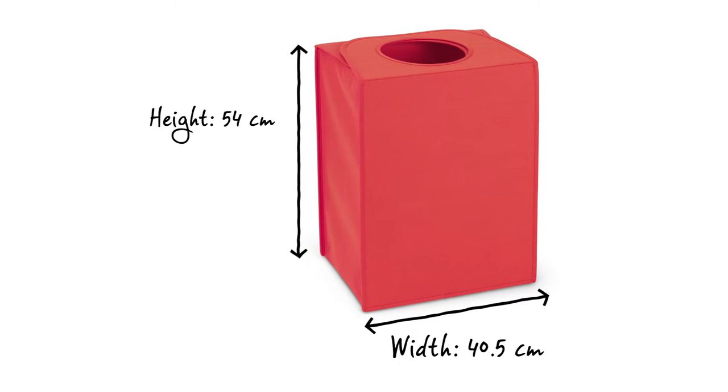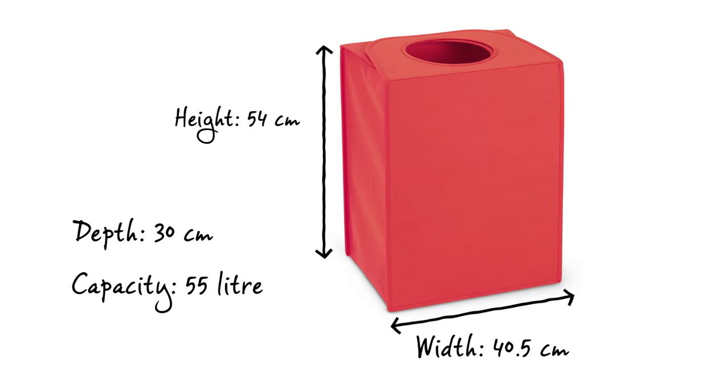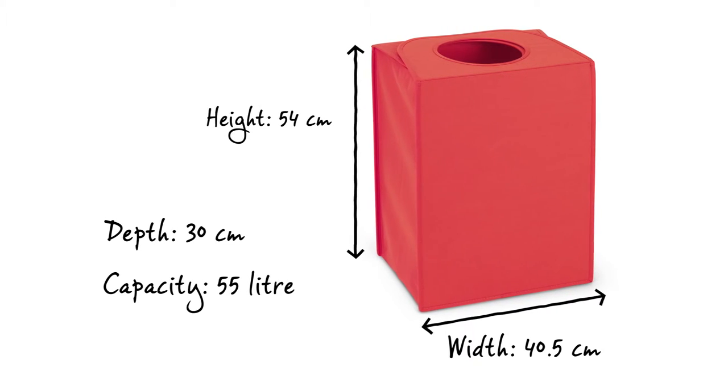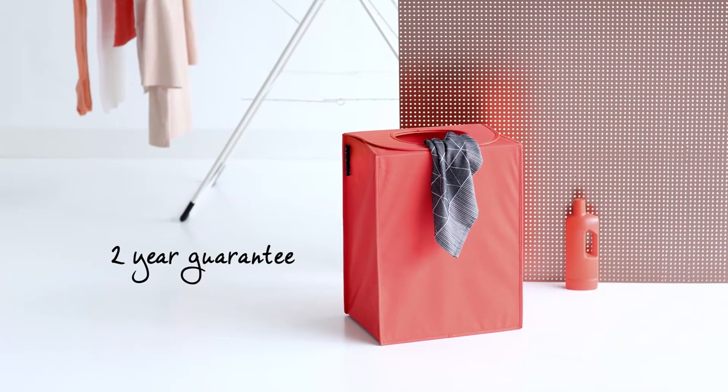The laundry bag has a compact rectangular format of 54 centimeters in height, is 40.5 centimeters wide, and has a depth of 30 centimeters. It can be folded completely flat, yet the bag still has an impressive capacity of 55 liters. Plus, you will also receive a two-year Brabantia guarantee with the laundry bag.